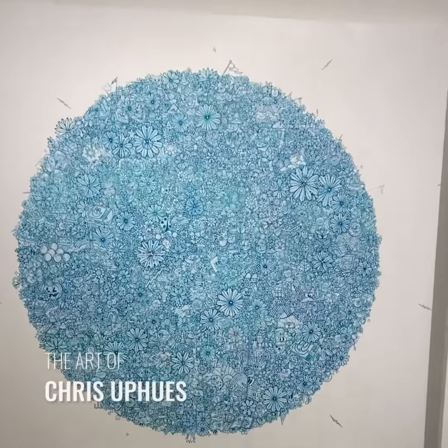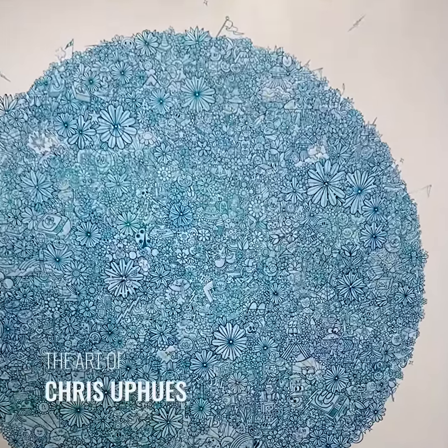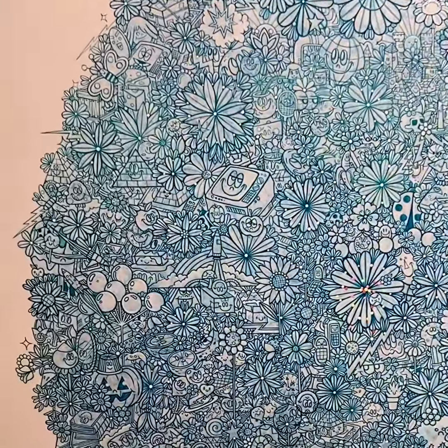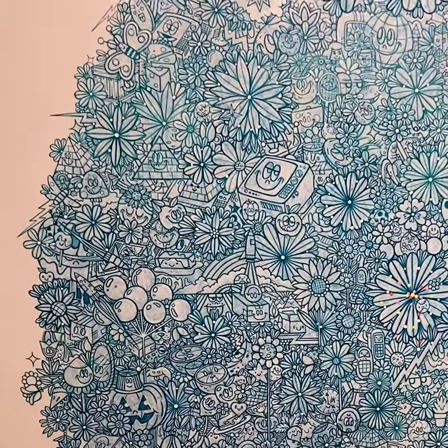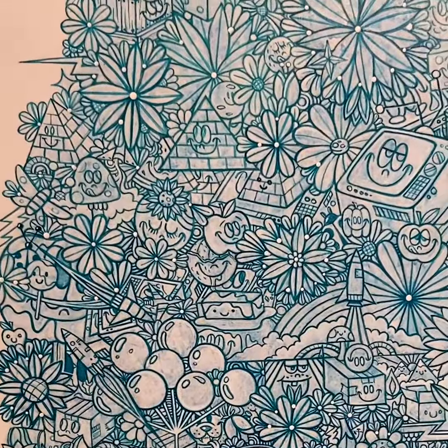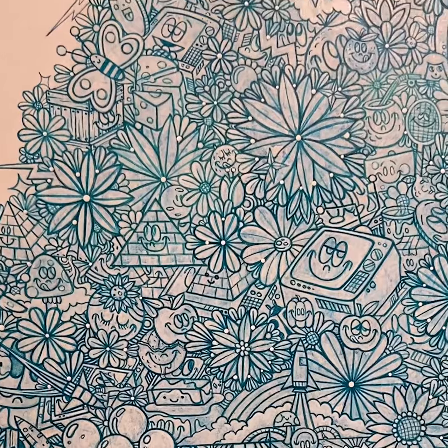This is Symptomania by Chris Uphuse. From far away, as you can tell, it just looks like this fuzzy sphere, and as you get closer, all is revealed. He is exquisite with acrylic, and his line work is nuts.